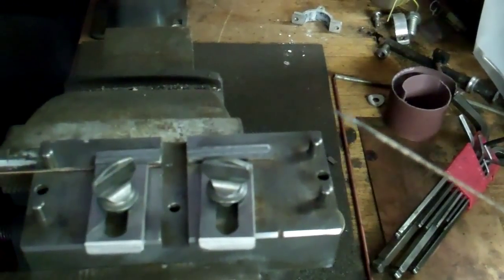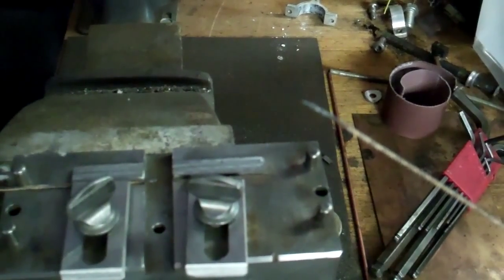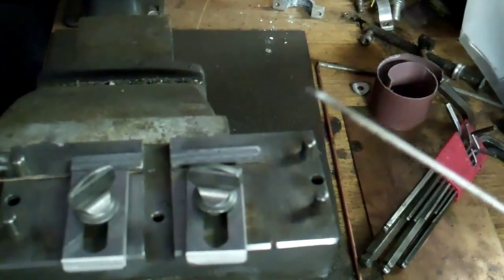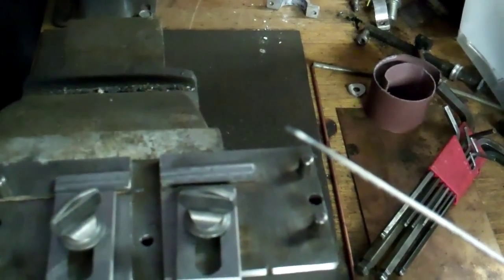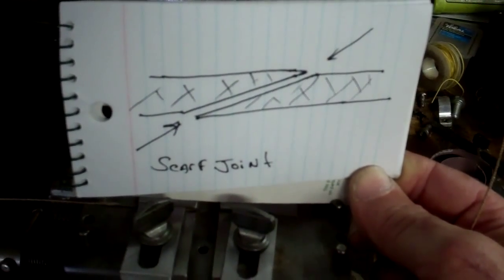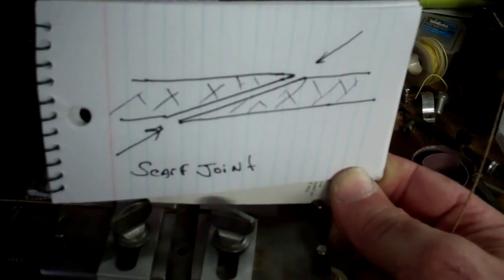I've used a scarf joint on each side of the blade to allow more surface area for the silver brazing to take effect, so I don't have just a butt weld which may not be strong enough. In case you don't know what a scarf joint is, I've taken my blade over to my bench grinder and ground about a 30-degree angle from horizontal on each blade end.